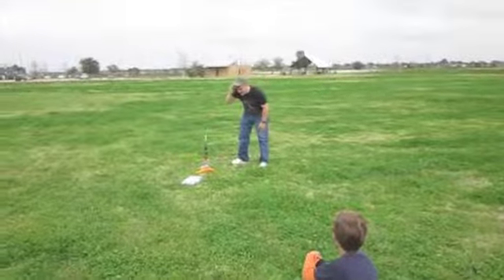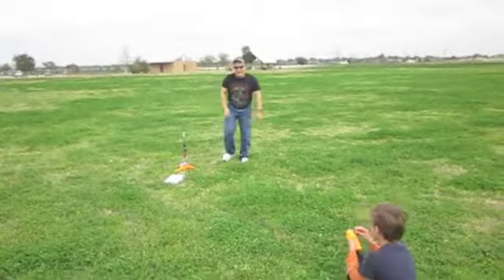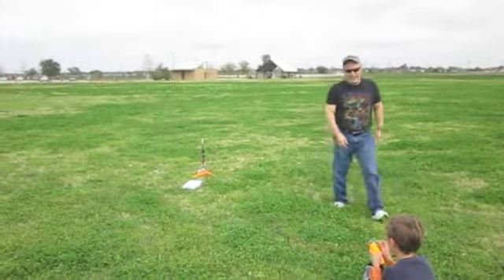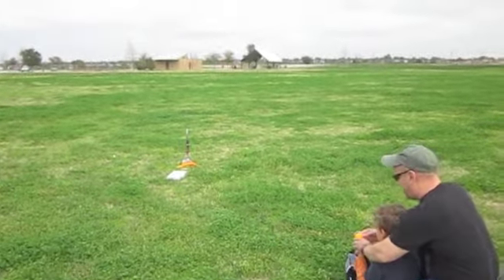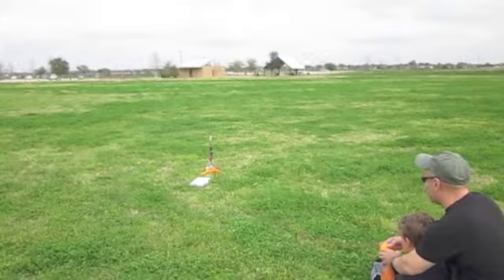Ok, we'll see. It's going up. Do you have the video on, Olga? Yes, it's on. Ok, so what do you do? Push that thing in until the light turns on. And when I say one, push it off. Push the button. Five, four, three, two, one.